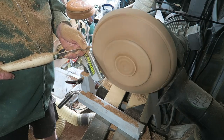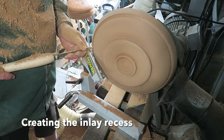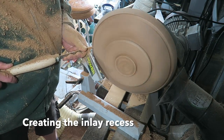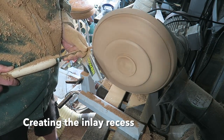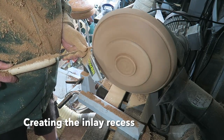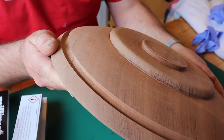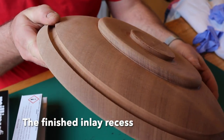Here I'm cutting the recess for the inlay, for the milliput. It's deeper than a usual recess because this is going to go full thickness, right through the wall of the bowl. I'm using a parting tool. And there you can get a better view of that recess.